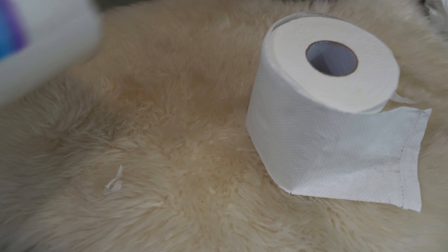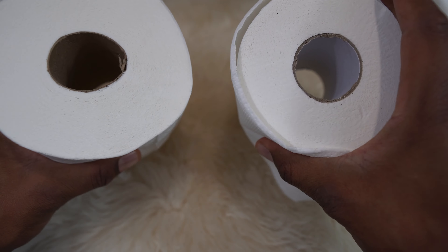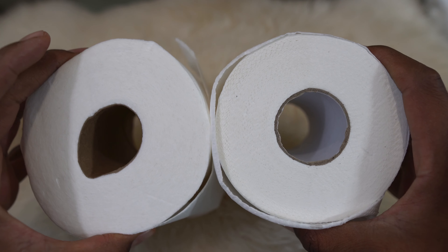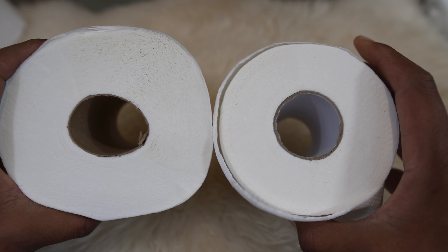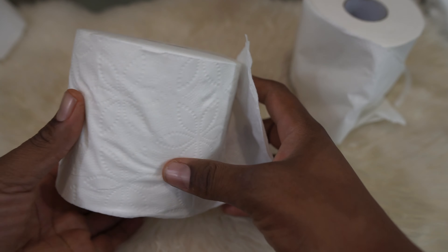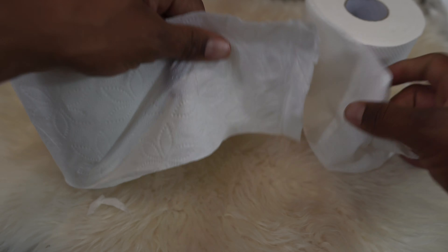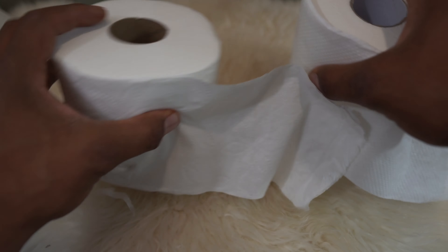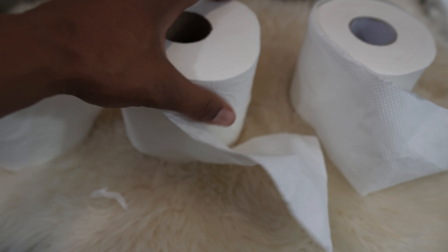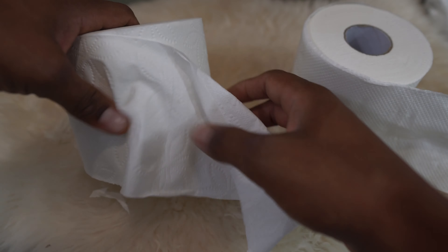Many of you are familiar with Costco's Kirkland brand. Look at the size difference — the Cloud Paper is pretty similar in size to Charmin, but Costco always gives you more. The Kirkland is a little easier to remove and it's soft, but not as soft as Charmin. It is still a little bit softer than the Cloud Paper.